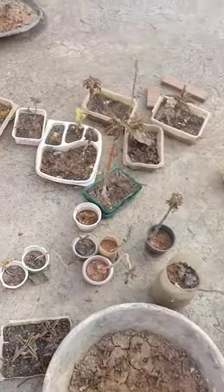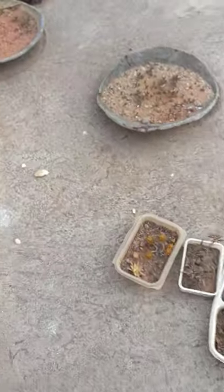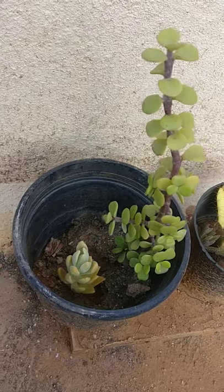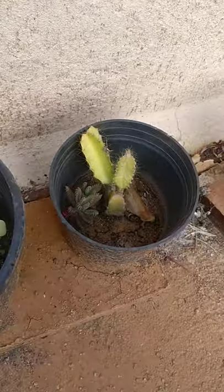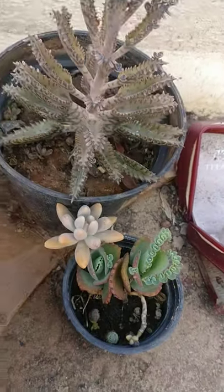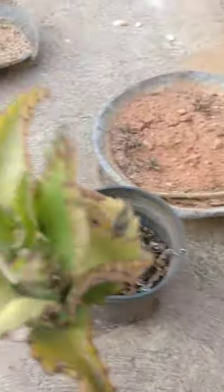These are all different varieties of cactus I have. You can see the cactus here. This is again a dragon fruit plant. And these are more cactus — all different varieties of cactus.